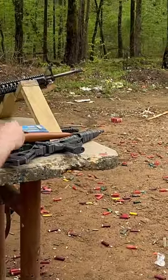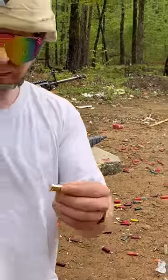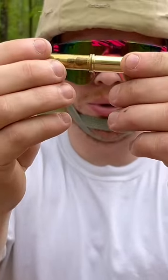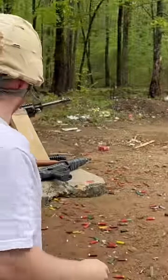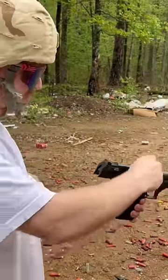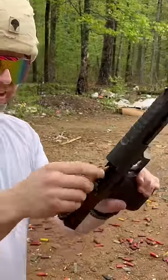We found out that 44 mag and 30-30 have the same rim diameter, and I have a Desert Eagle, so we're gonna put that in there.